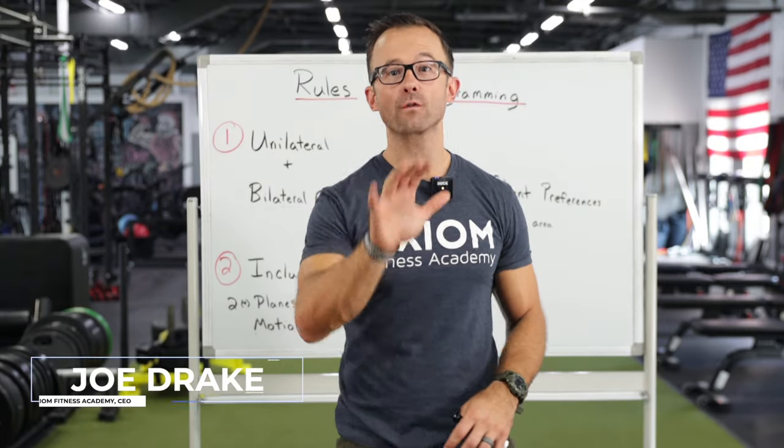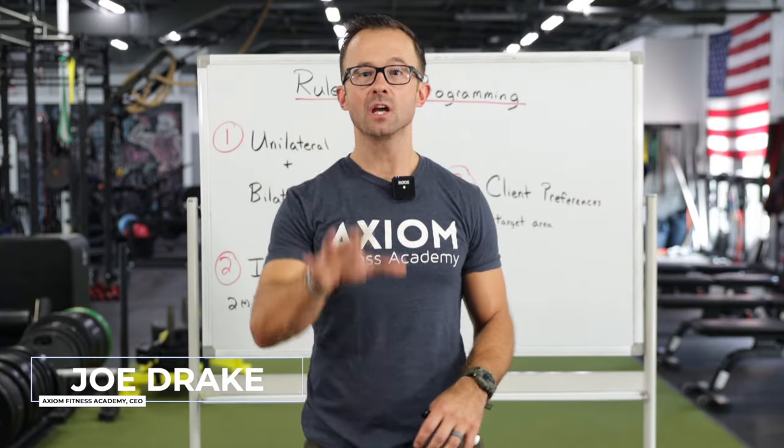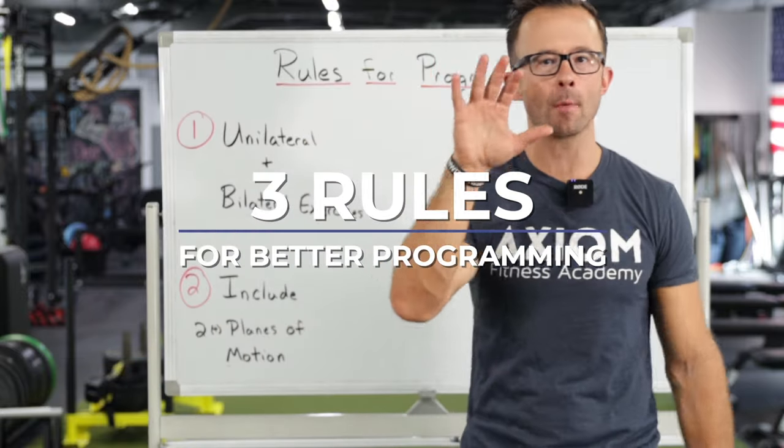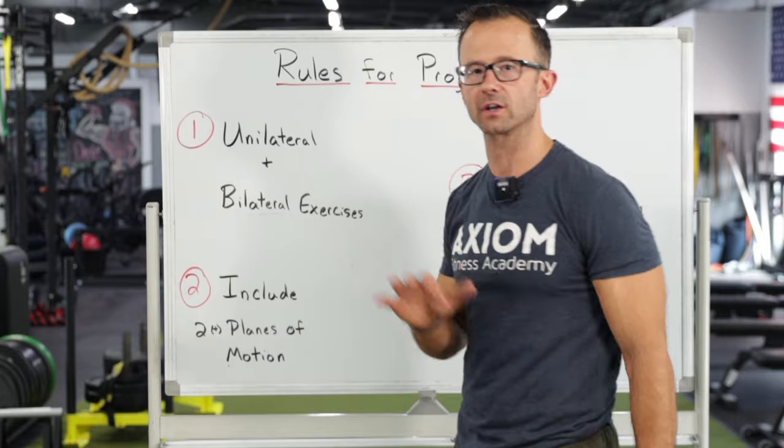Programming can seem complicated and overwhelming when you're getting started as a trainer, so I want to give you guys three rules you can follow for better programming, no matter who you're working with and no matter what their goals are.